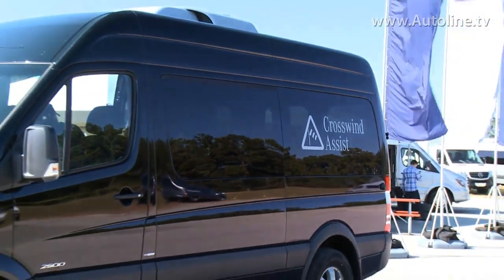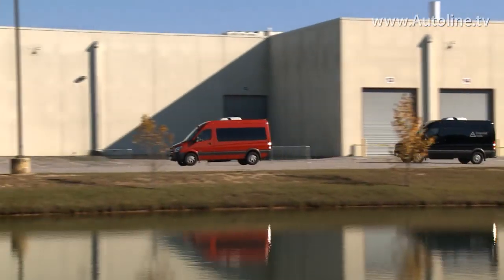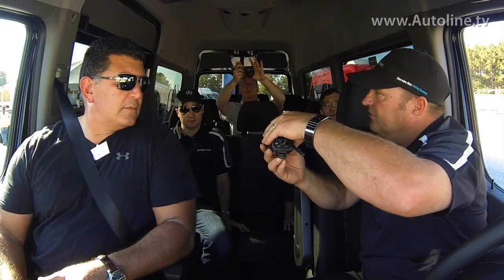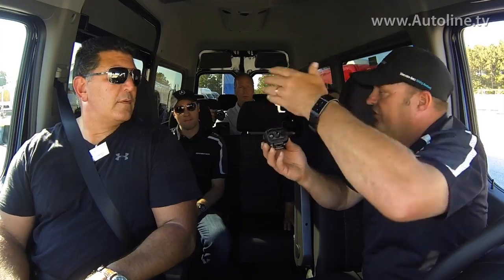We're going to have a look at our crosswind assist. This is a 2015 van, and the van I'm going to be chasing is a 2014 van. With the 2014 van, the ESP system can detect yaw — rotation, which is understeer and oversteer. When we get into an understeer or oversteer situation, we can apply brakes to one of the wheels, either a front or a rear wheel, depending on the skid we're in.